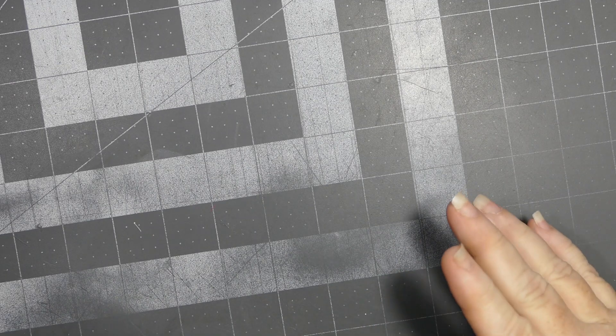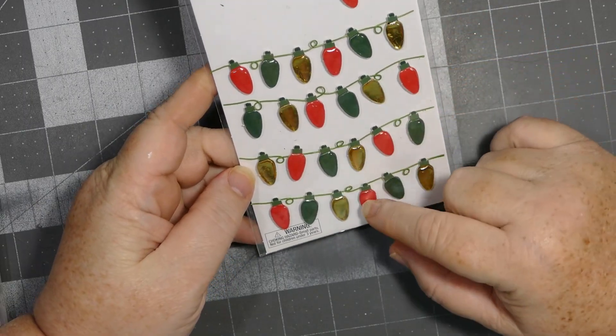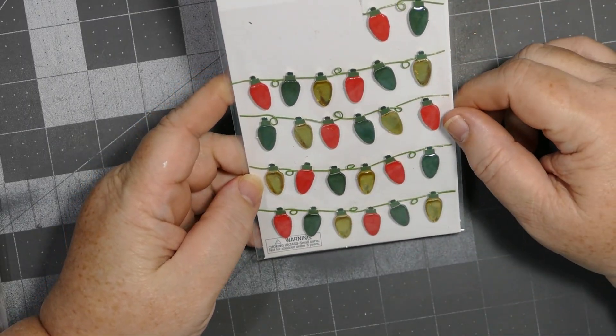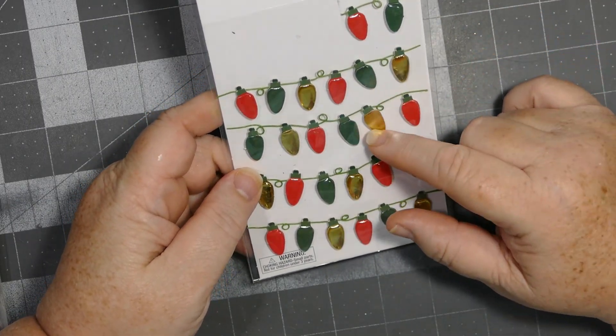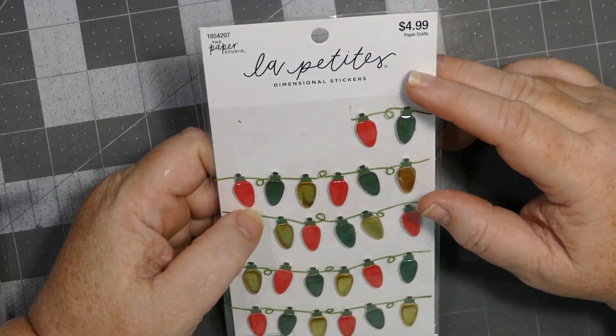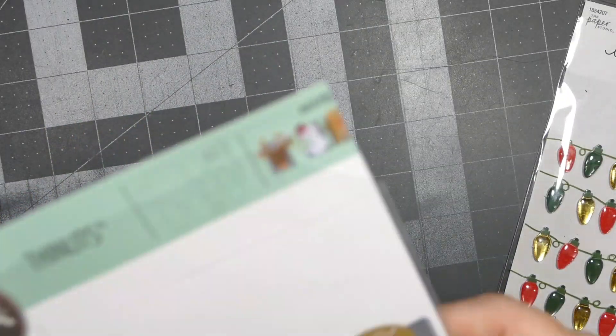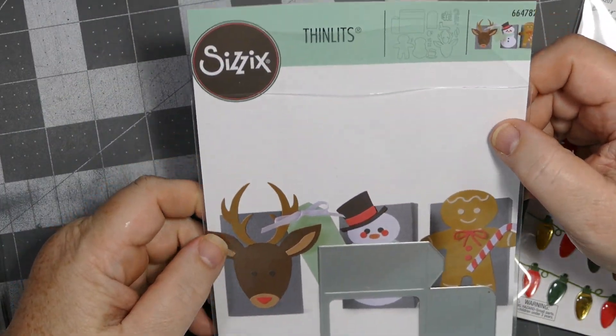Hey everybody, this is Sherry with CPR — Craft Pray Repeat. I'm going to start by sharing a couple of things I used for this video, for these tags. The first one is these little ornaments from the Paper Studio. I ordered them online at 50% off, so they're normally $4.99 and I got them for $2.50.